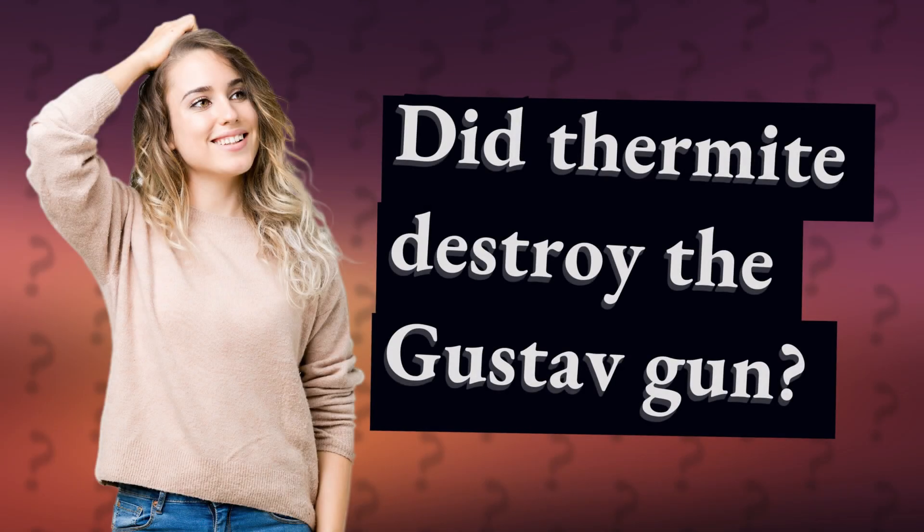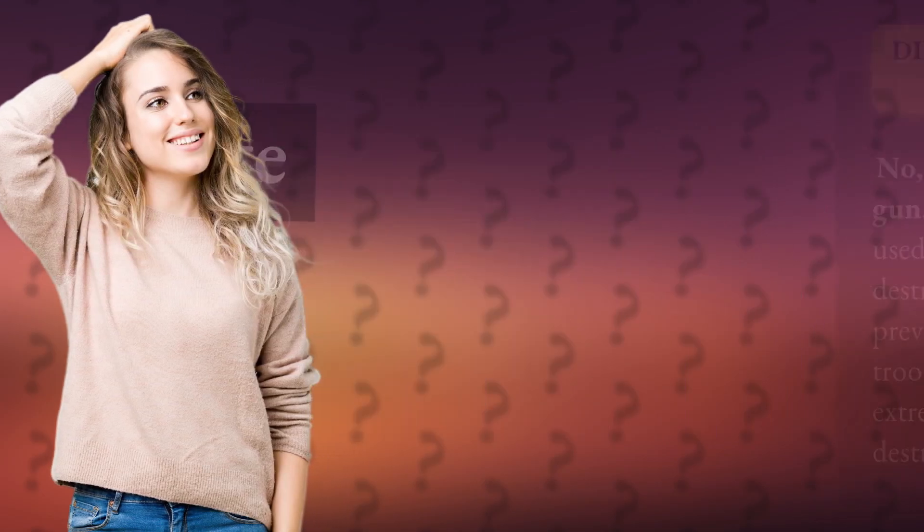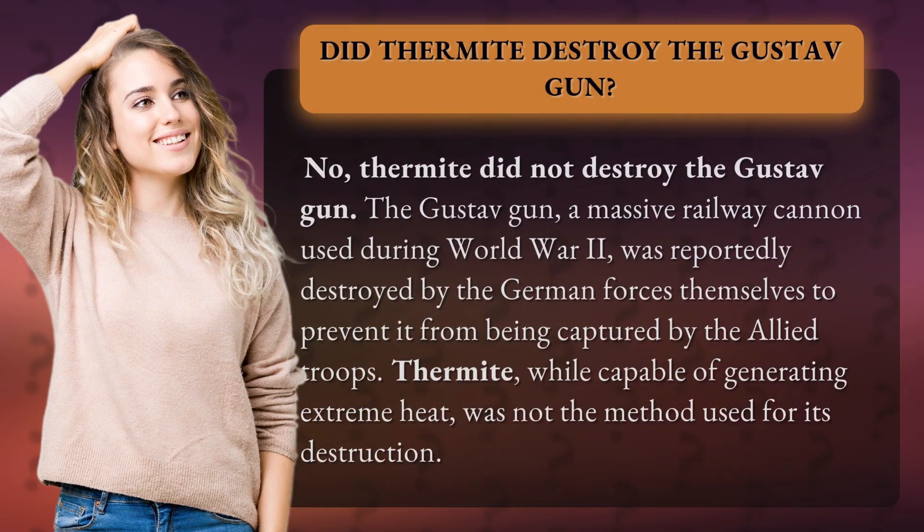Did thermite destroy the Gustav gun? No, thermite did not destroy the Gustav gun. The Gustav gun, a massive railway cannon used during World War II, was reportedly destroyed by the German forces themselves to prevent it from being captured by the Allied troops. Thermite, while capable of generating extreme heat, was not the method used for its destruction.